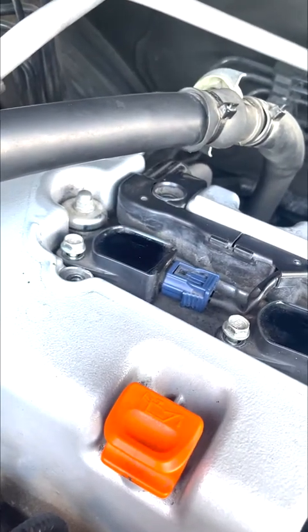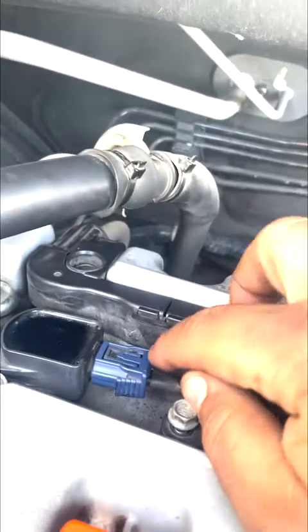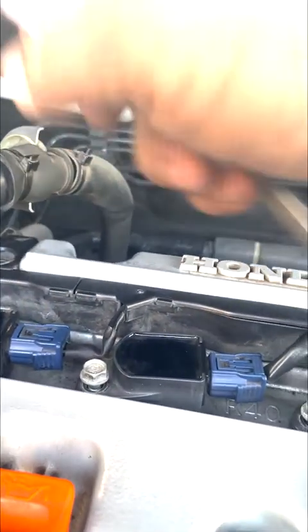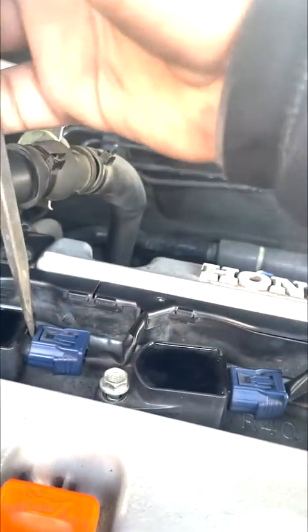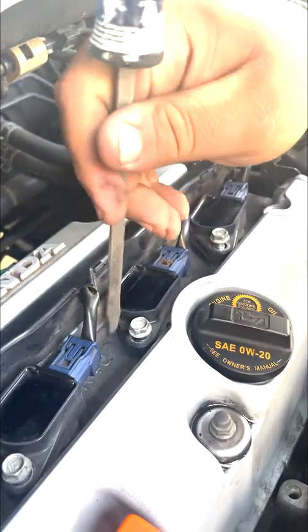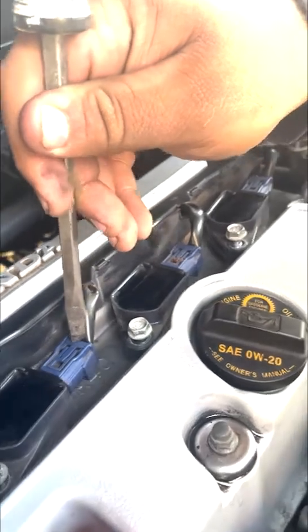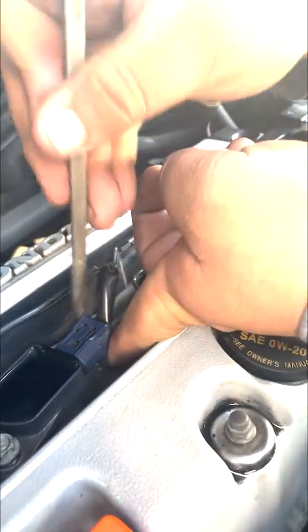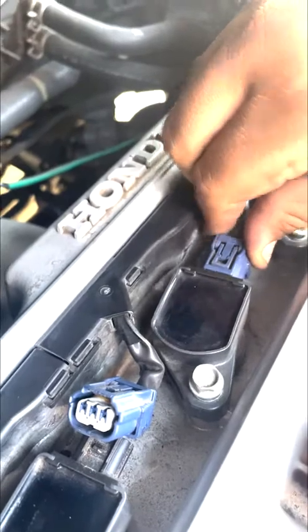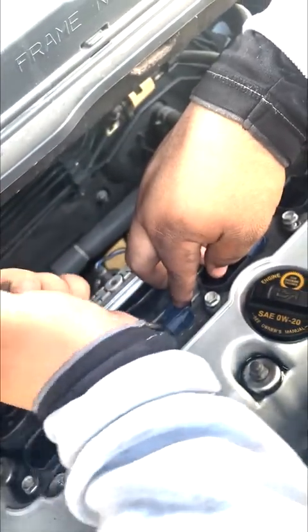Right here we have to press down on this tab, and then on this little tab here it clicks up — it's already loose. You could pretty much jimmy it. All right, on another note, to be on the safe side, if you're pressing it down and it feels like it's too much pressure and it's not going up, you want to somehow get your finger under here and put enough pressure to where it opens up. Once it's open, just jimmy it yourself and you're set.